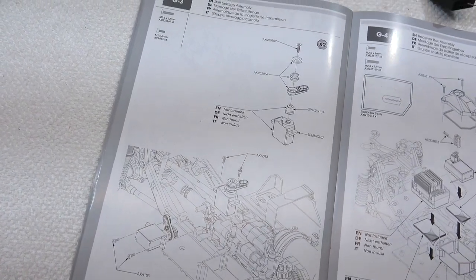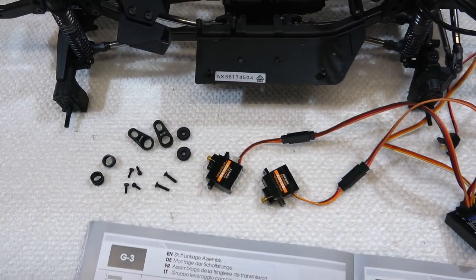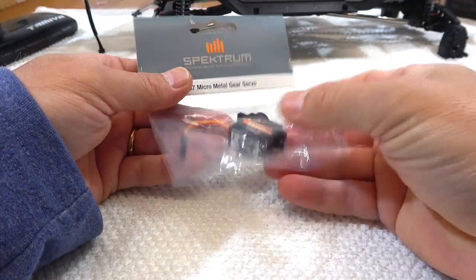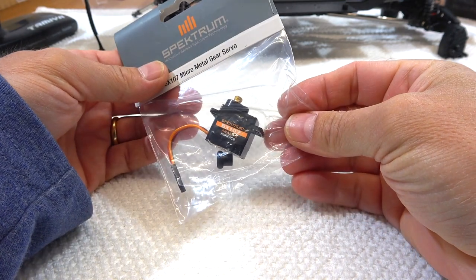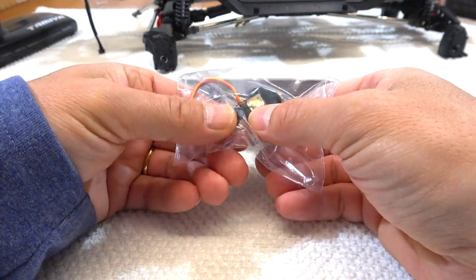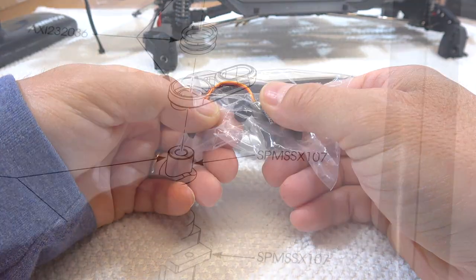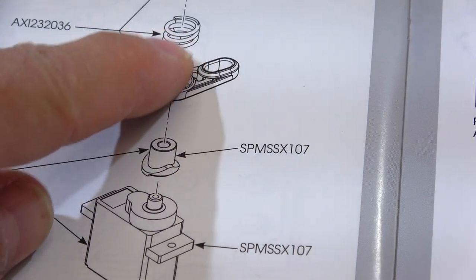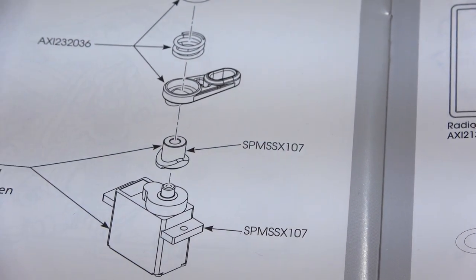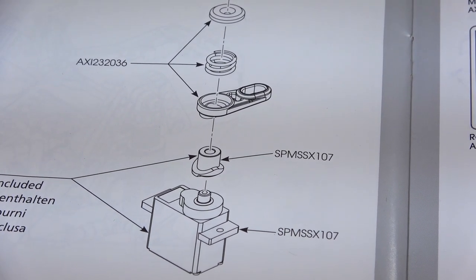Step G3 is the installation of the servos for switching the gear shift and dig function. I'm going to use the recommended Spectrum servos and I think this was a good decision. Surprisingly, the servo horns for the servo saver are included with the servos and not in the kit of the truck — for me something very strange. If someone wants to use another type of servo, these parts will be missing.